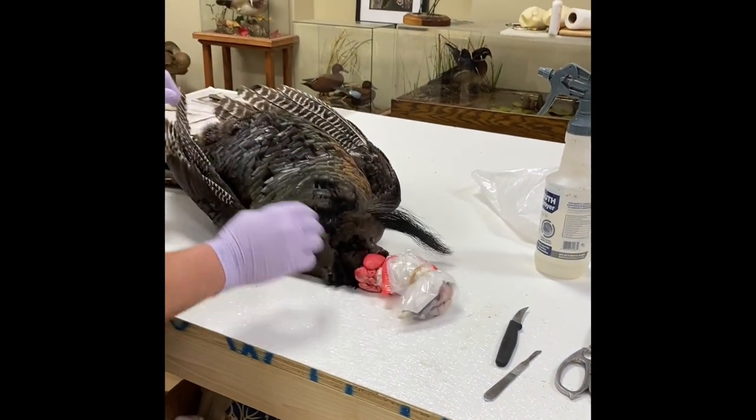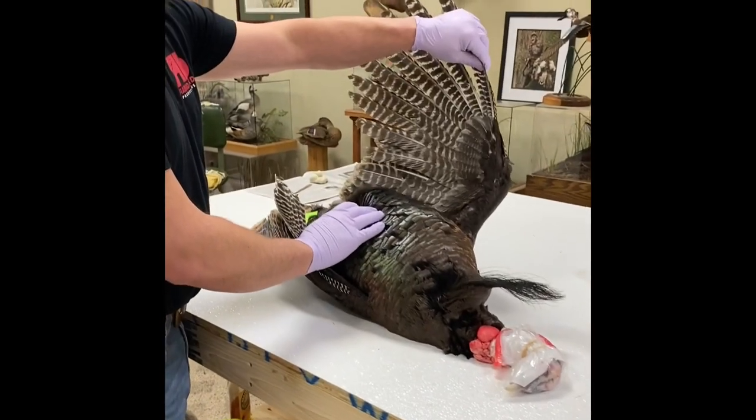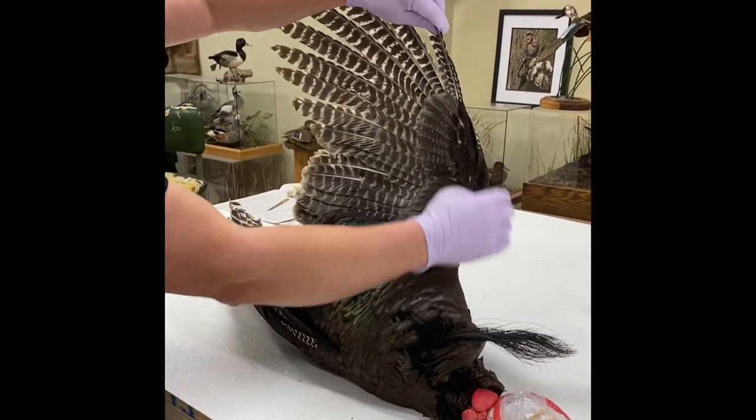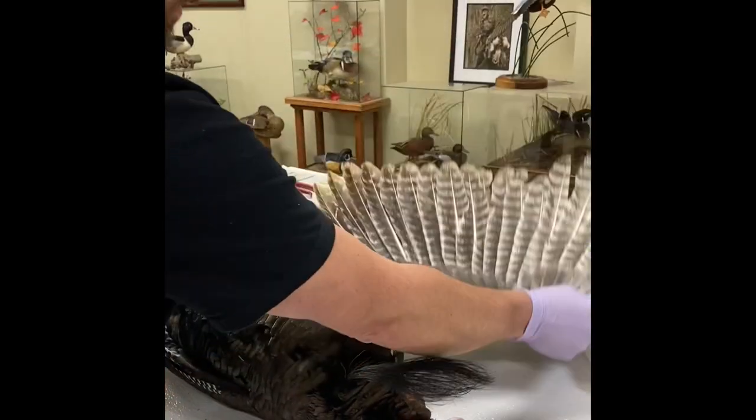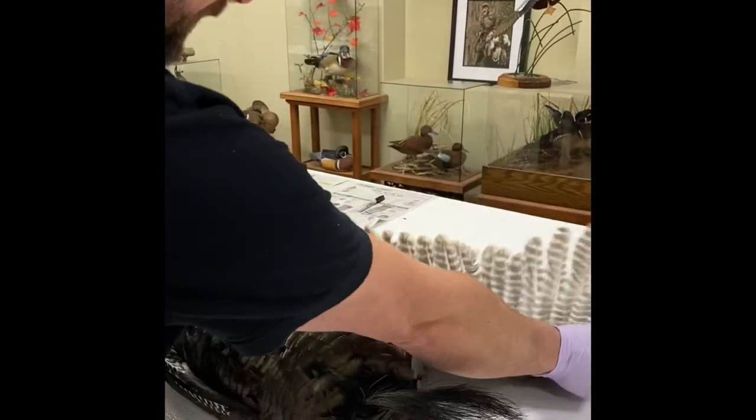Paper towel wrapped around the head, plastic bag over it, and a rubber band to keep it from bleeding. Now if the bird's been sitting out or in refrigeration overnight, I want to loosen the bird up because they get stiff — so we're going to open these wings up.